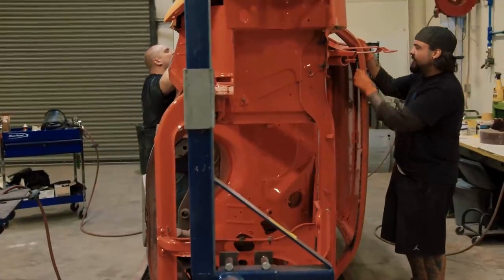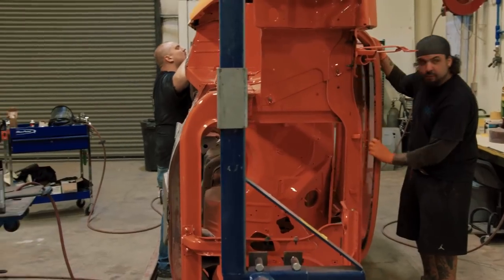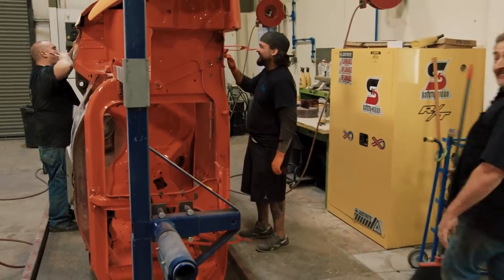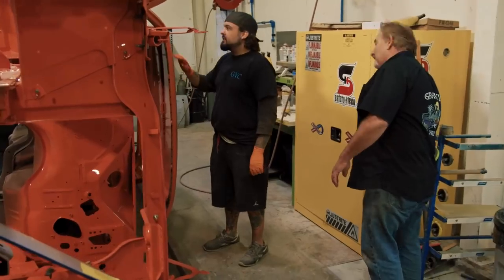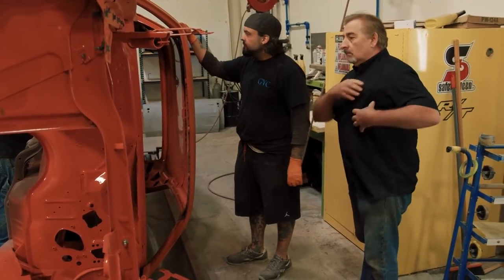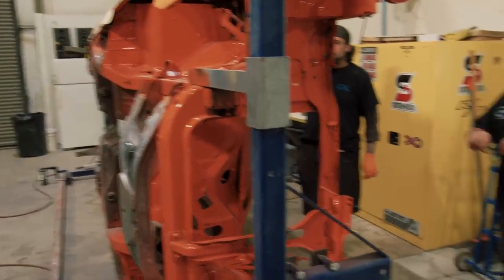Mark checks in on Will as he preps the Phantom Cuda for its final paint. Since it's the car that started the show, everyone will be looking at it to critique it — it has to be perfect from top to bottom. Will says he's fine-tuning everything and getting it ready. The torque boxes are going in on the other side, and once those are done he'll scotch a few things and roll it into the booth to start masking up.